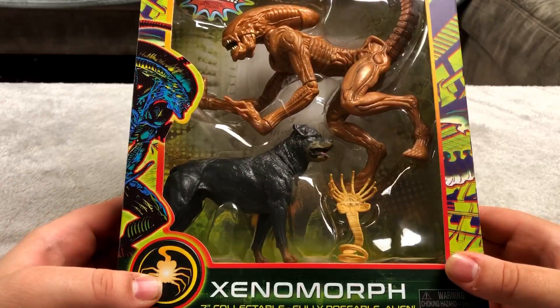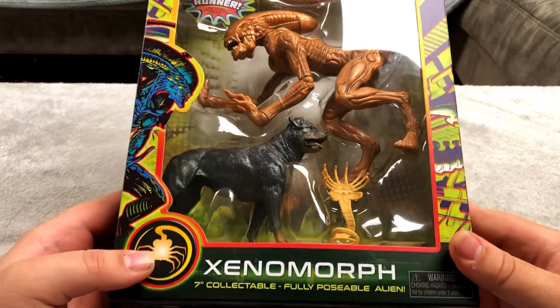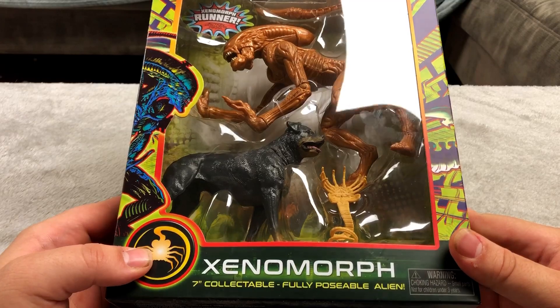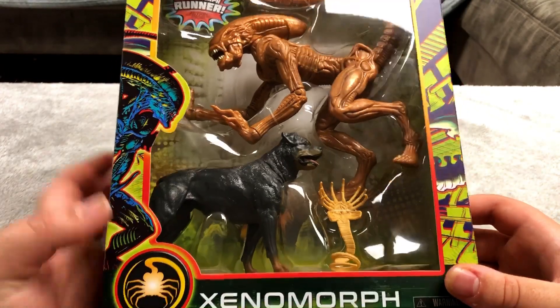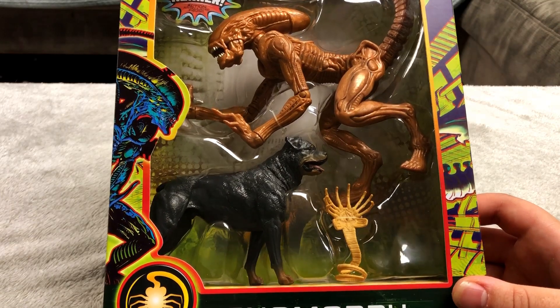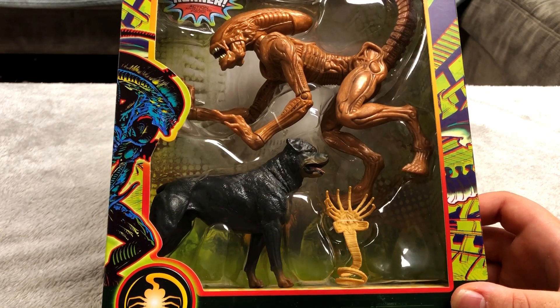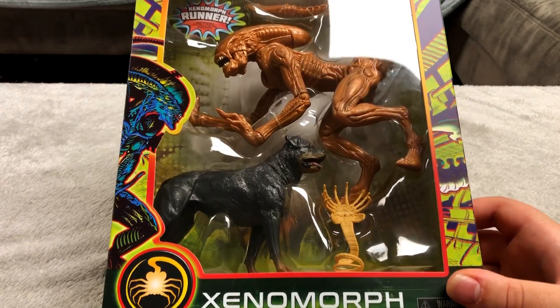First up we have this xenomorph figure. I don't know if this is from a specific movie — maybe it's just from the Alien movie. It's a xenomorph runner. It's an articulated figure. I think I have two of these; I have one in a different color but it's basically the same thing. I think that is the dog from the movie but I'm not completely sure. It's a pretty cool figure.